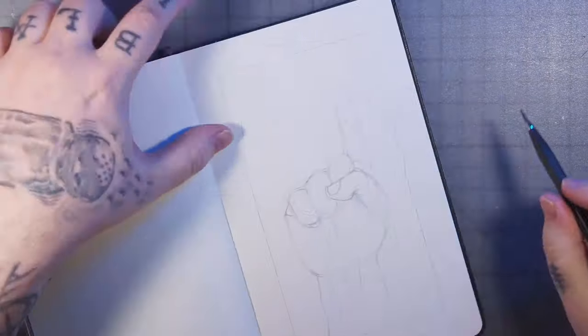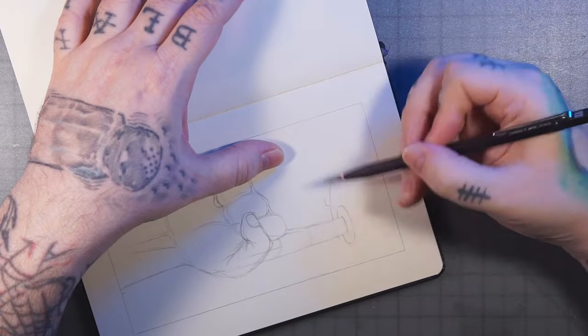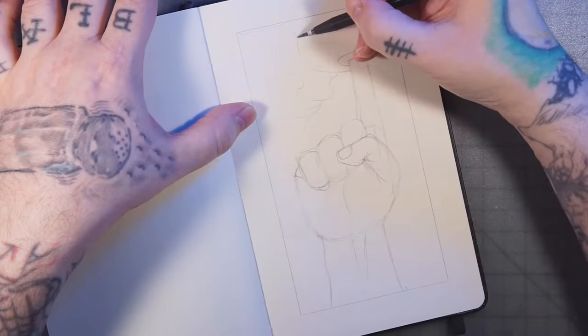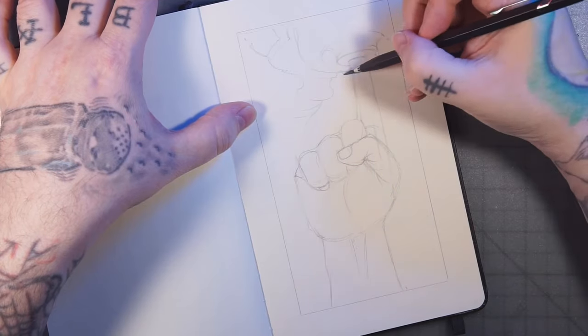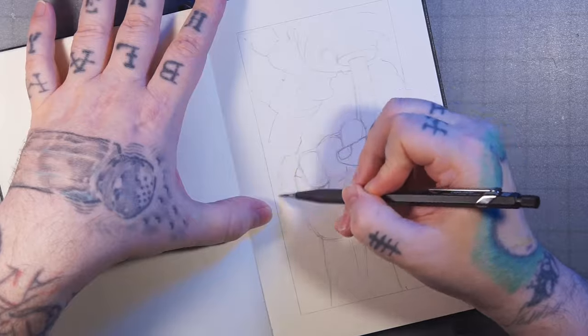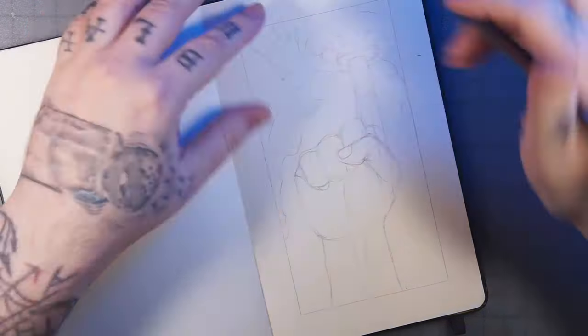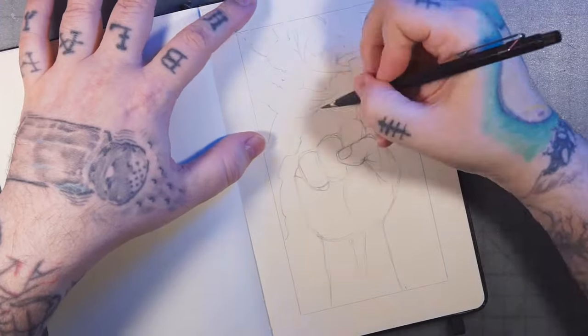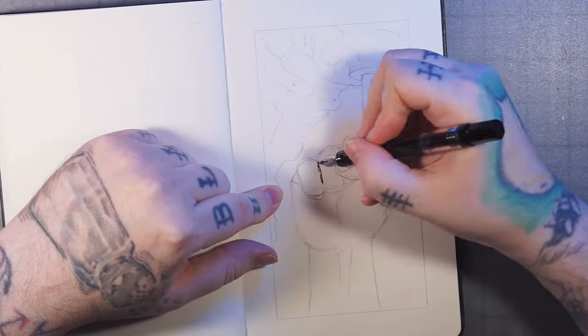I'm just coming through and hashing out all the little details. Here I'm starting on the alien portion of the drawing. I'm kind of using doodle, automatic drawing techniques for this a little bit, and basing it loosely off of some Giger-esque sort of stuff.